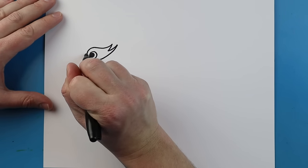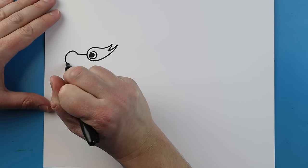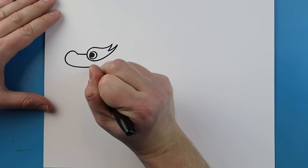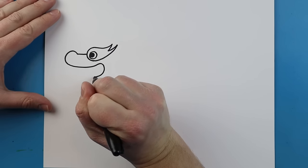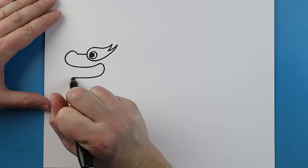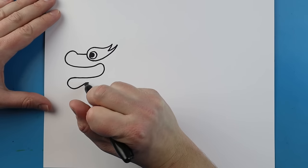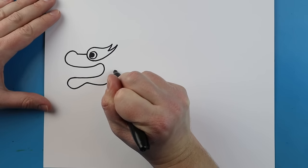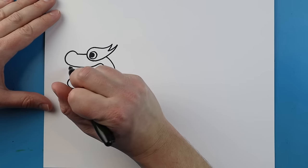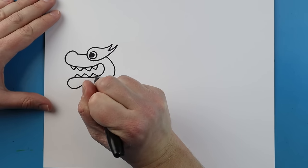Starting here we want to make the face of the dragon, so I'm going to make a little line that goes over and we want to add a nice big line that's going to curl down for the nose. Then I'm going to bring this line — it's going to come up and come back over here for the mouth. Next we're going to curve this line down and come up, then go back down and bring it all the way up to the eye. Inside the mouth I'm going to add some little triangles along the top and a few along the bottom too.